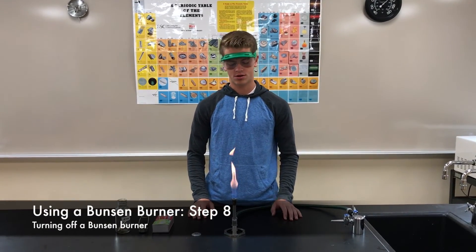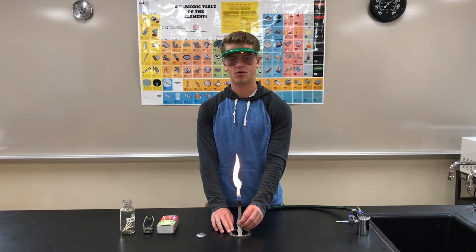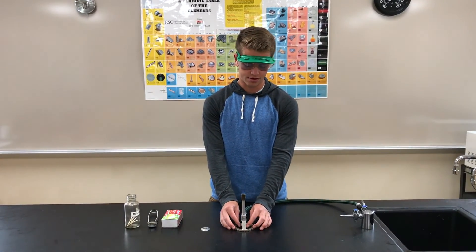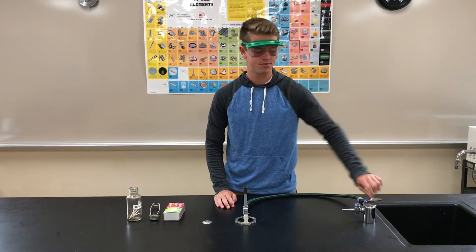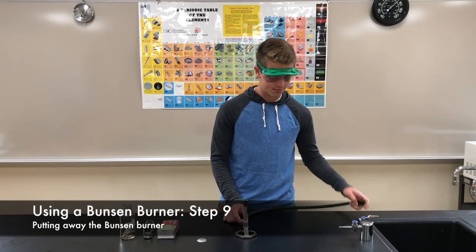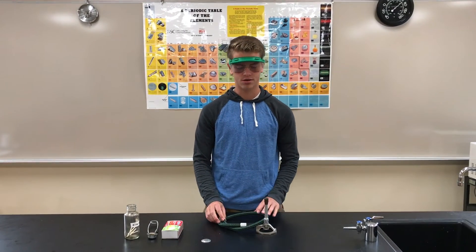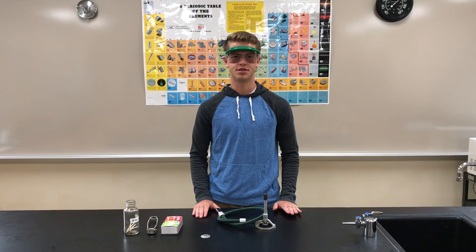To turn off the Bunsen burner, screw the barrel until it is tight — the flame should turn orange or yellow. Then screw the valve underneath until the flame dies down and stops. Then turn off the gas and disconnect the hose from the gas line. Tie it like a pretzel so that it stays secure. Be careful not to touch the barrel because it is likely still hot.